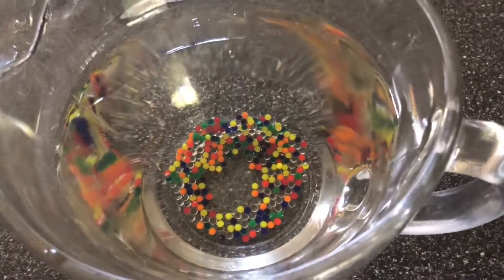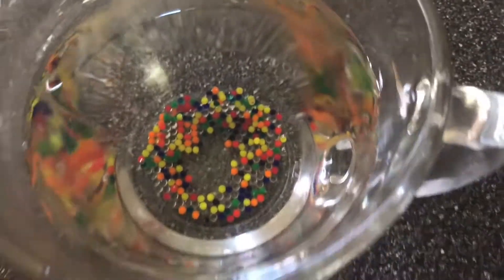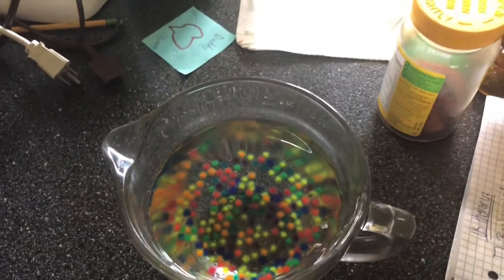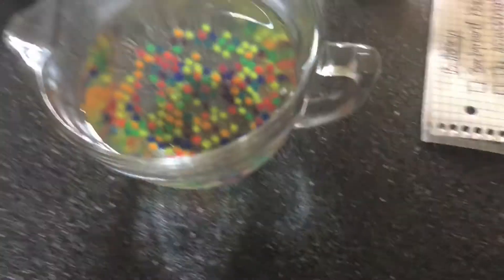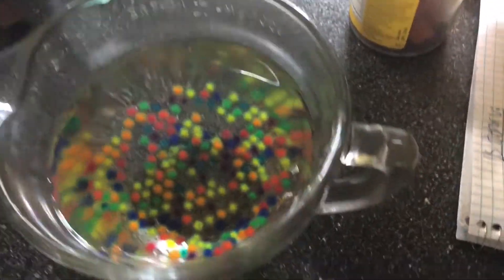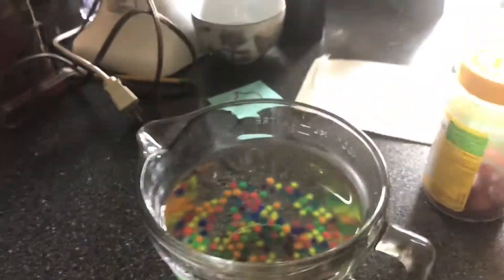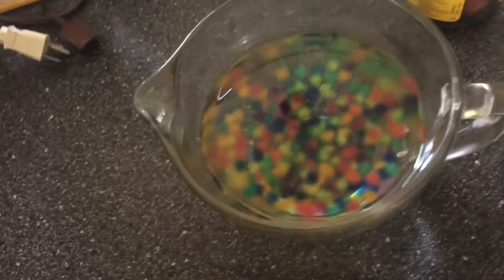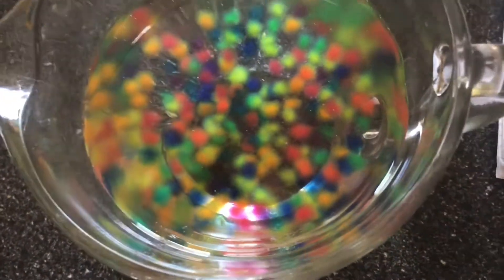We will check back every couple hours to see how big they get, just to see the progress. The beads have changed a little bit — that perspective just looks so cool. They've been in so far for an hour and a half.